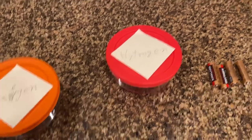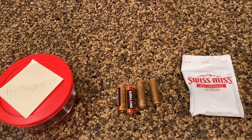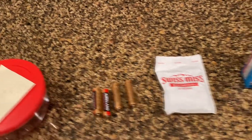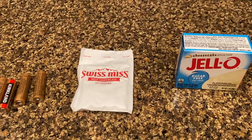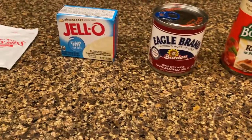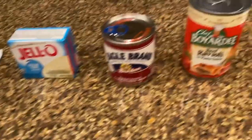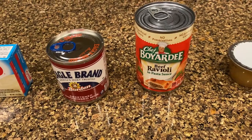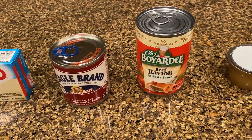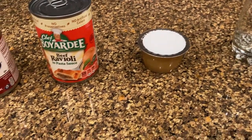This goes without saying, but you are going to need Swiss Miss — just the hot cocoa mix, no additional stuff. You're also going to need the cheesecake sugar and fat-free mix, just to give it a little bit of sweetness. And then of course sweetened condensed milk, just to give it that thickness. You're gonna need Chef Boyardee beef ravioli and pasta sauce.